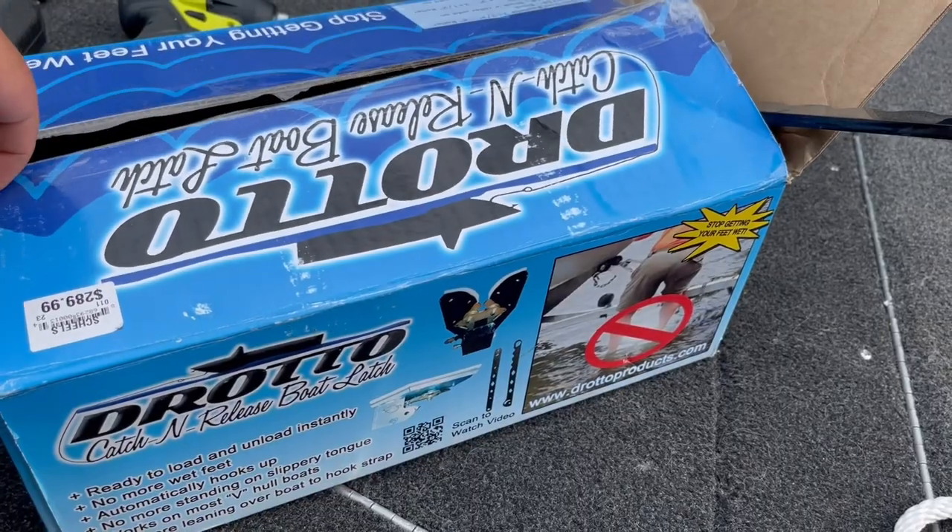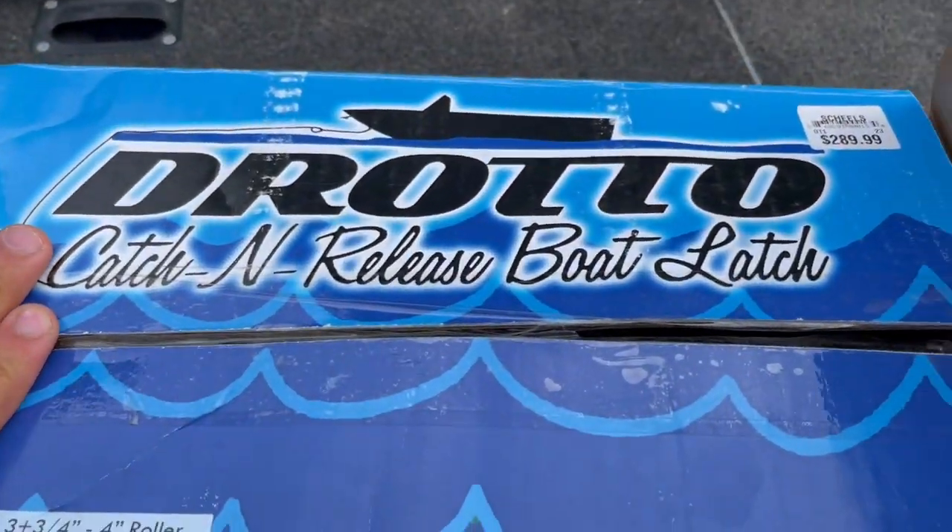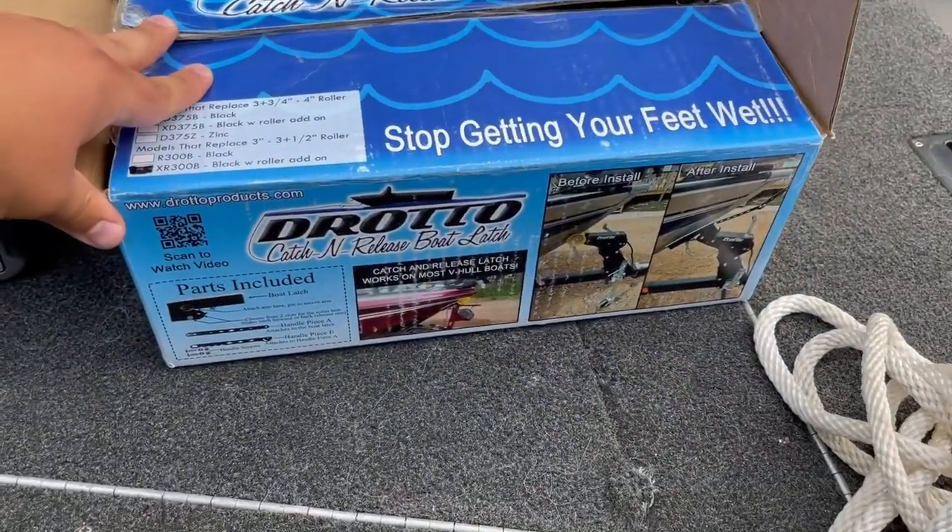What is up y'all, welcome back to another episode of Banner Bill Outdoors. Today we are out at the lake but we're not going to be doing any fishing — we're just going to unload the boat real quick into the water, pull the trailer back up, and we're going to switch out the current roller on the trailer for a Drotto catch-and-release boat latch. We got this at Shields today.